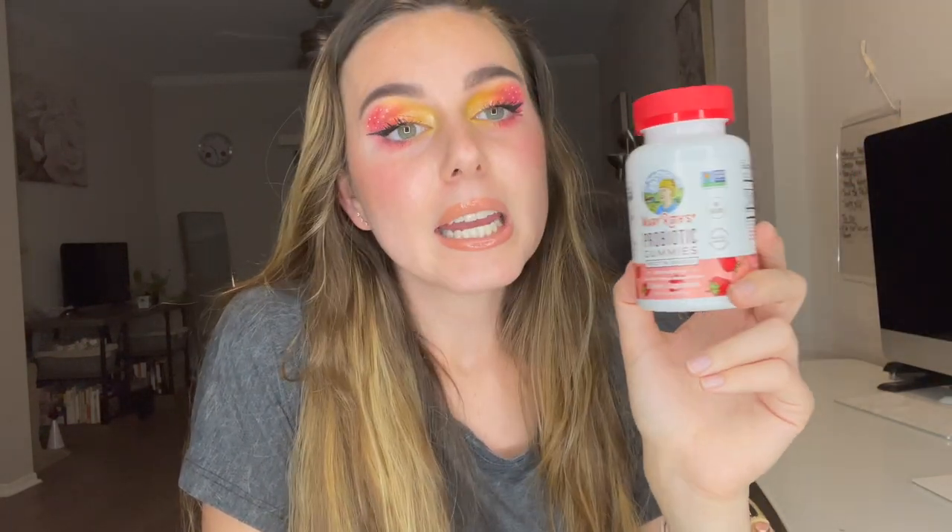I just got these gummies about a week to a week and a half ago, so this is more of a first impressions video. I have issues with my stomach, allergies, and other things that have come up in the past few years. I also try to take care of my skin and my gut, so taking probiotics fits into my routine. I like that probiotics help keep the biome of my gut in check, and they also work from the inside to help with skin health — I like that dual benefit.